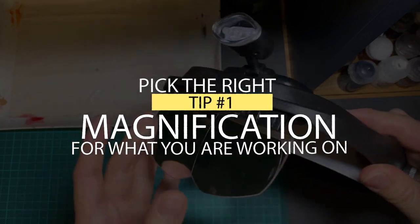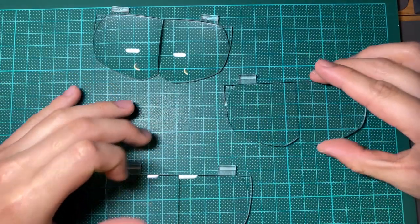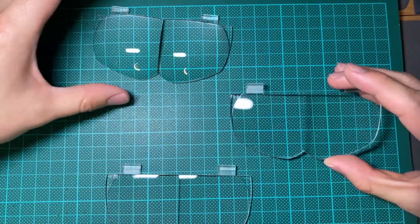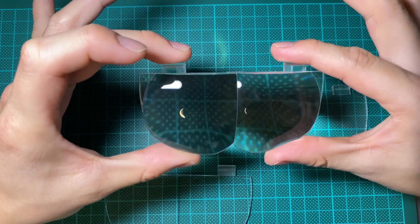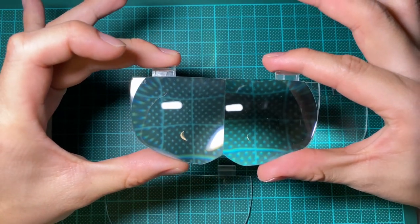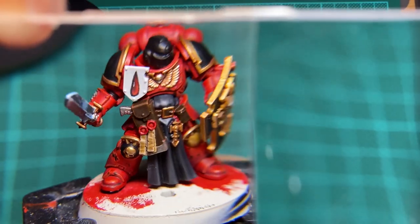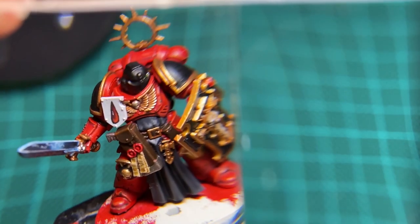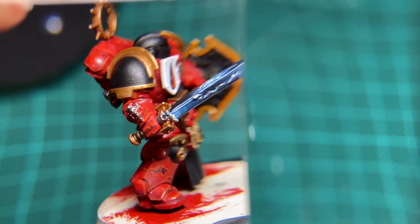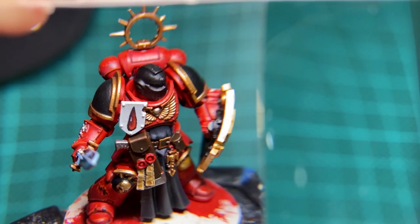Tip number one: pick the correct magnification for what you are working on. The most important function of these magnifying visors is to make small details clearer so you can identify the correct areas you need to work on. It's very easy to jump straight to the highest magnification thinking you'll get the best results, but tip number one is to pick the correct magnification, not the most. If you jump to the highest magnification you'll see the area of interest crystal clear, but areas at the peripherals of your model will become blurred and out of focus. At 3.5 times this can be a significant problem, as you may not be able to relocate your brush back into your field of vision.